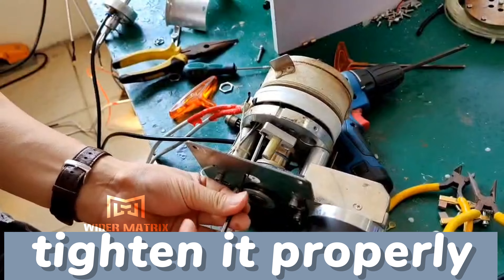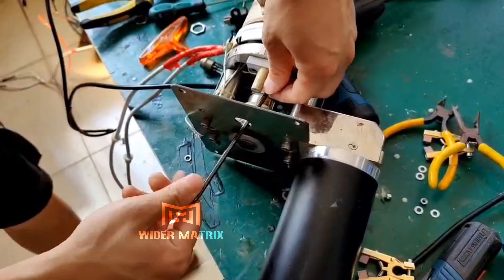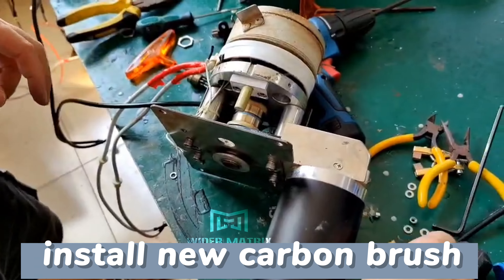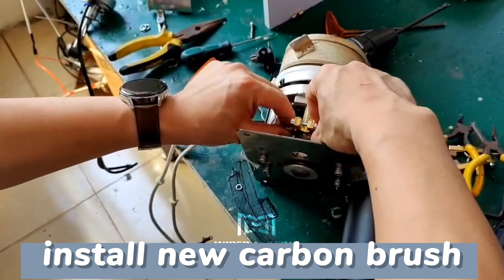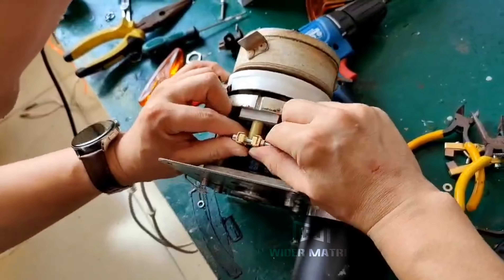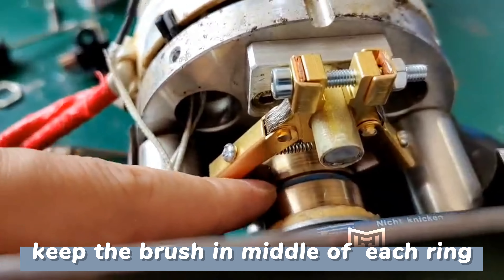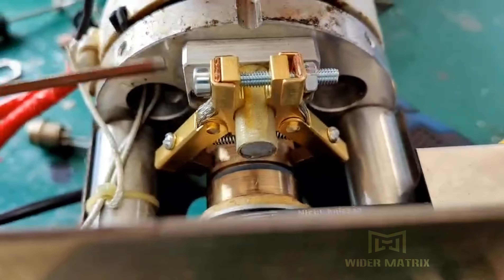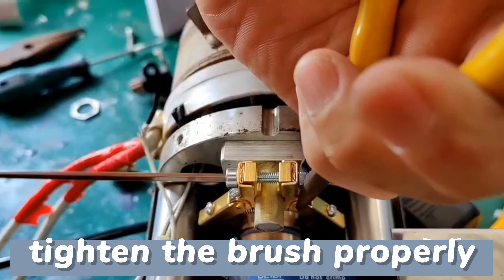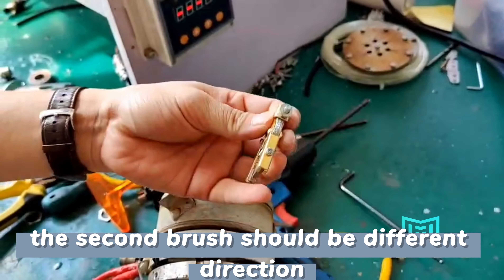Tighten it properly. Install the new carbon brush. Keep the brush in the middle of each ring. Tighten the brush properly. The second brush should face a different direction.